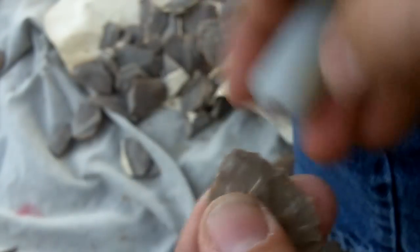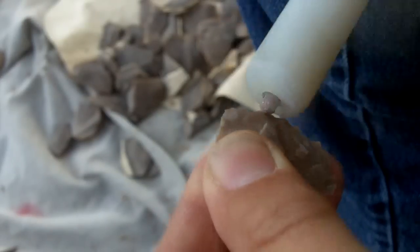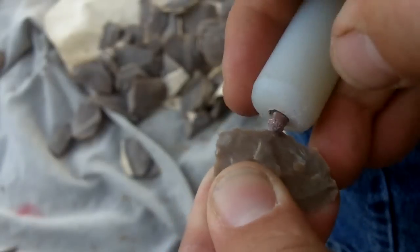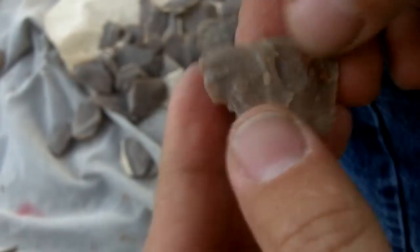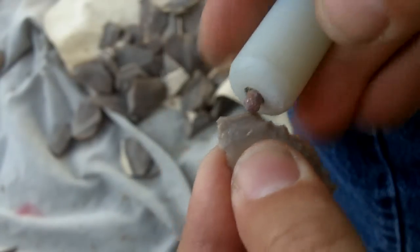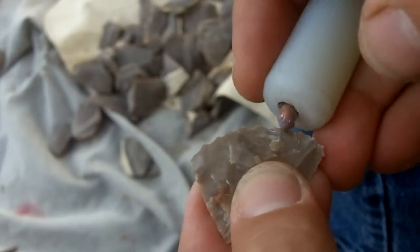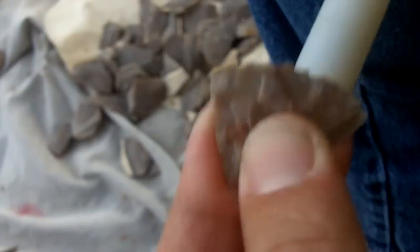I've got plenty of room on the base. After doing several of these I'll pretty much know by eye — I won't have to keep checking as often, hopefully. My brain is pretty fried right now after work, but I can usually do the roughing out regardless of what my mood is or how fried my brain is.